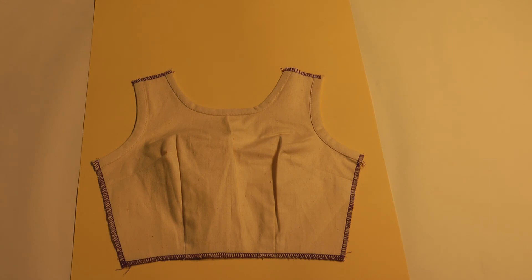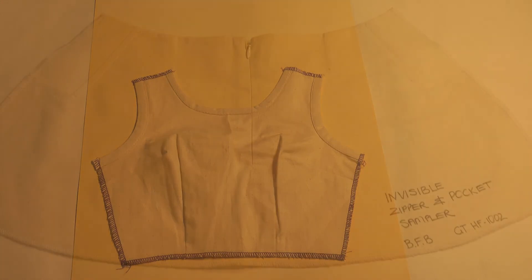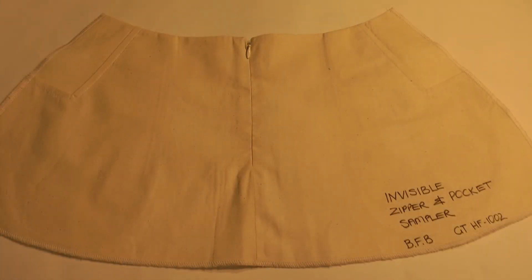Full scale invisible zip sample with scoop pocket square detail.